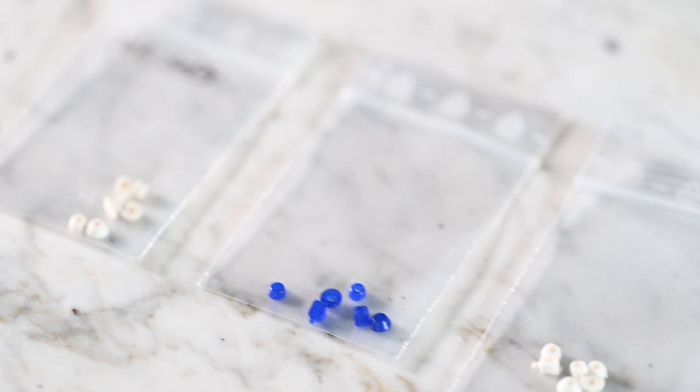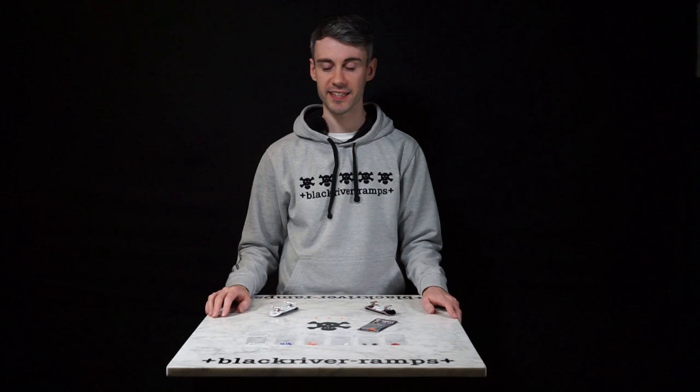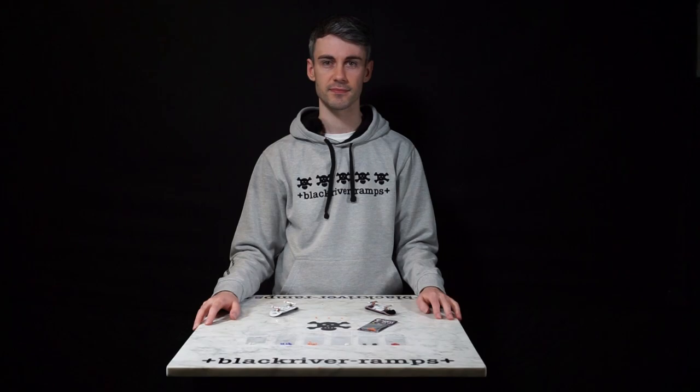In this video we're going to look at the range of Black River bushings, starting from super soft all the way to super hard. I'm Tom, a Black River rider, and I've used all of these so hopefully I can help you make an informed decision.